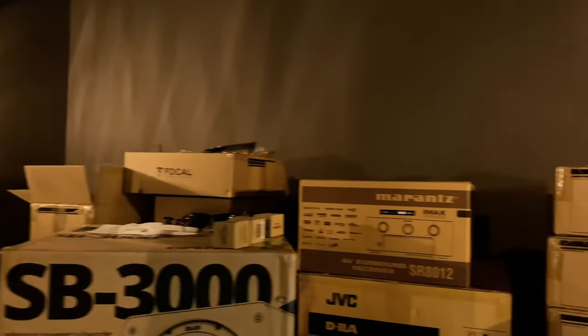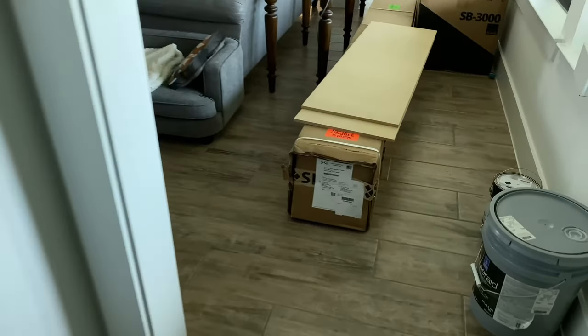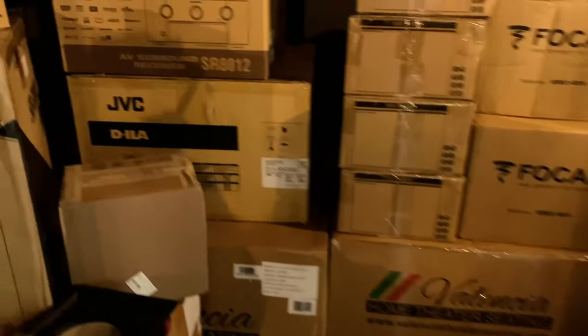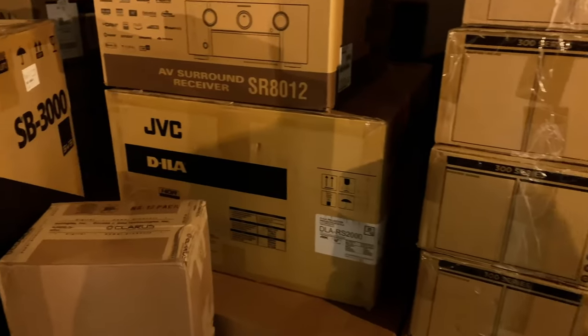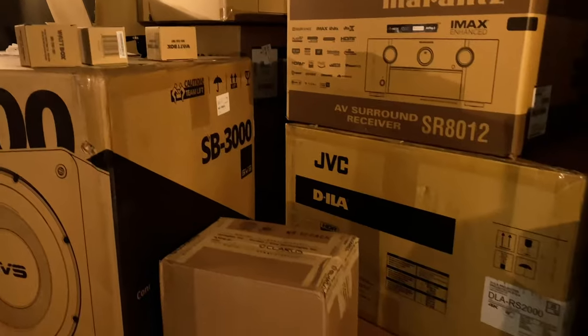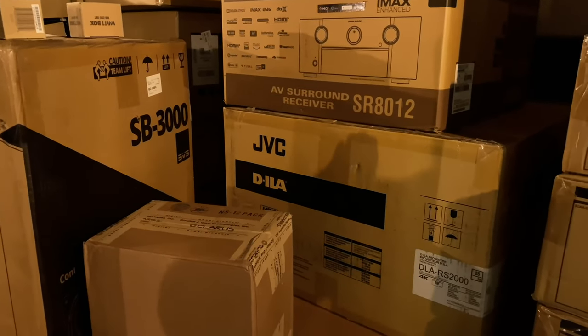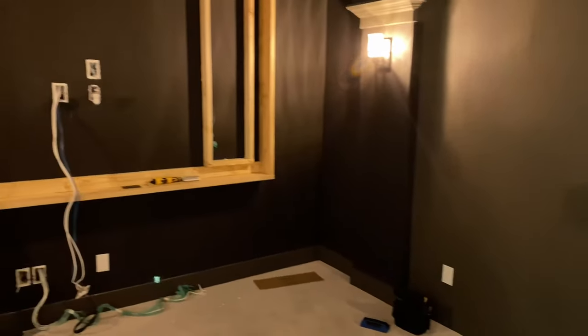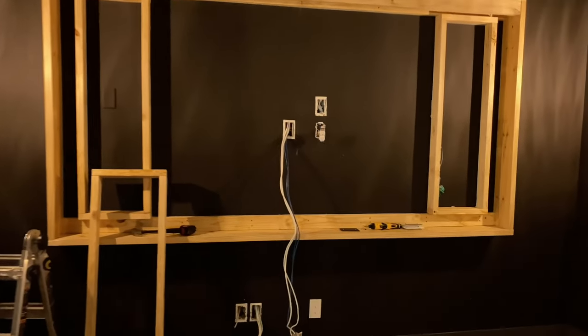This is a 140-inch Slate 1.2 Zero Edge Pro screen. We could have gone bigger based on the throw distance, but we went smaller based on budget constraints and the limitations of the RS2000. You can get a big screen but you might not have the best experience, so we aired on the side of caution. With an AT screen you also lose a little bit of light, so 140 inches made sense.